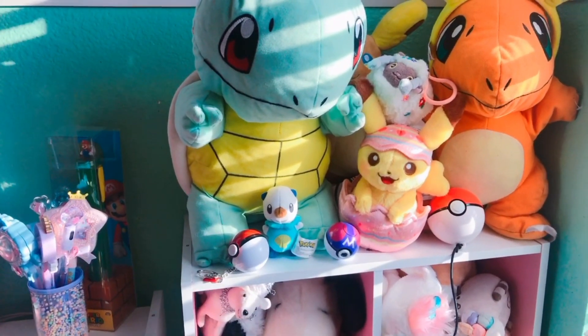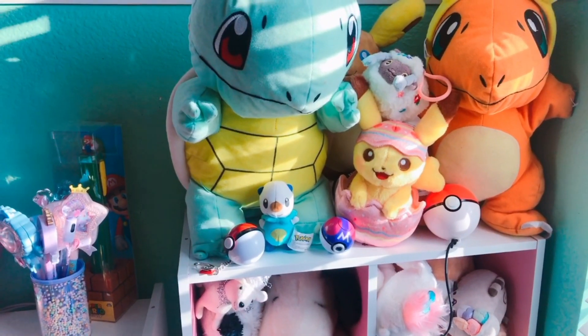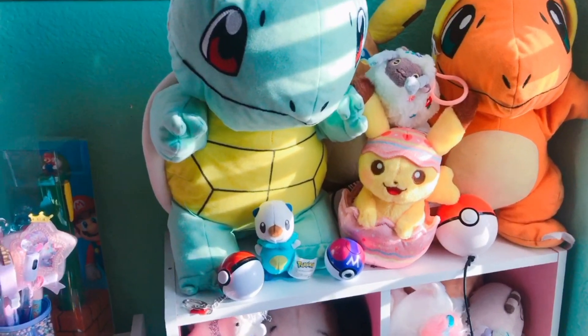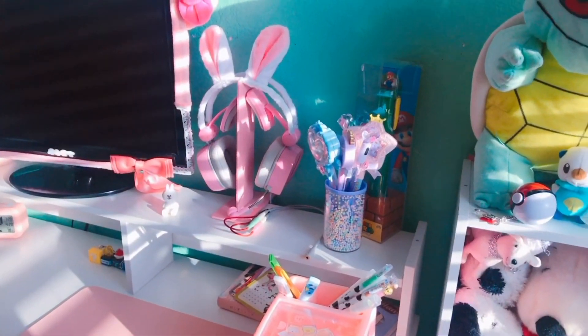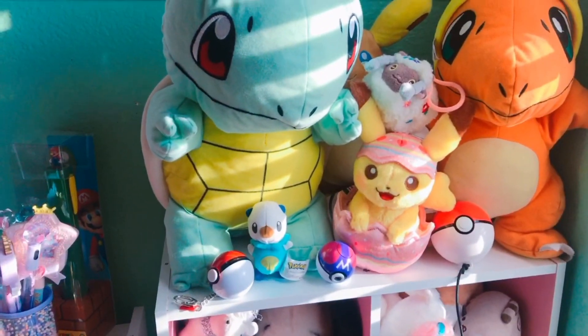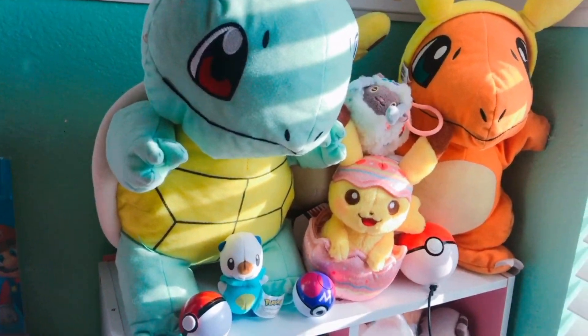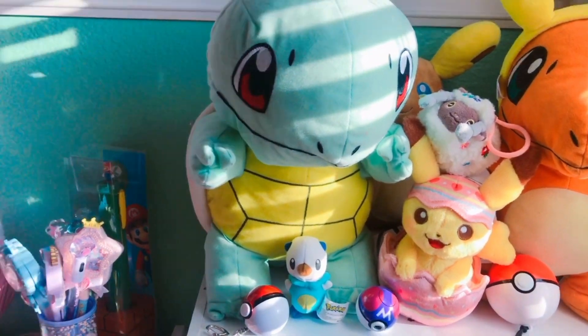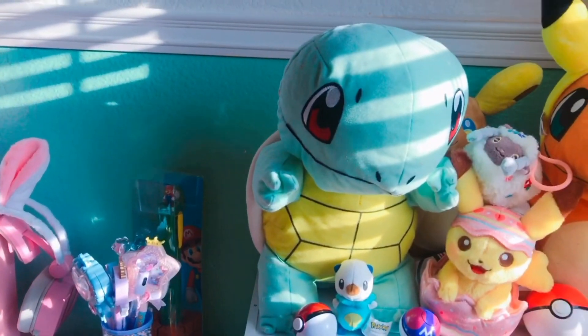Hey everyone and welcome back to my channel. Today I'm going to be giving you guys a shelf tour. I recently changed my desk so I had to move some of my plushies to my shelf because I don't have a top layer shelf on my desk anymore. I'm going to be doing a desk tour soon.